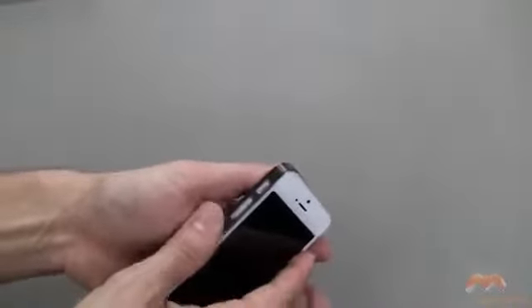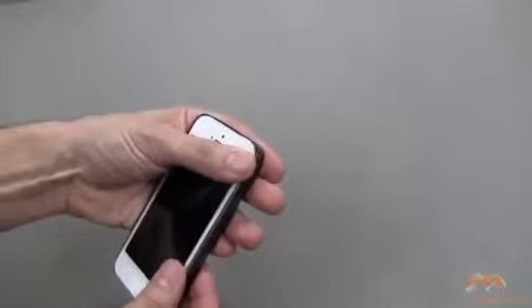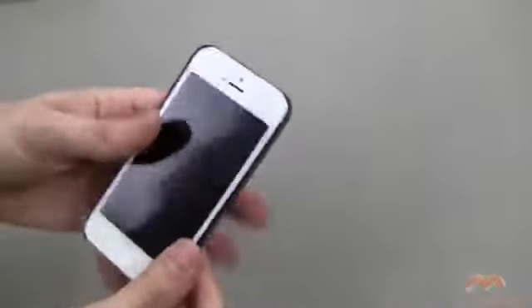What you're going to do is simply lay in the button side first, just like that, and then pop this other end in just like so. Once you've done that, lay this right into place. And we are in.